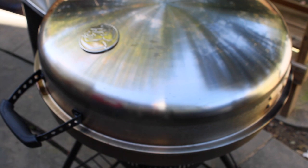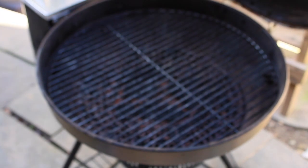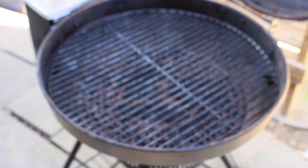Good afternoon YouTube. Today is going to be the first day we cook on the bullseye with our new grate.